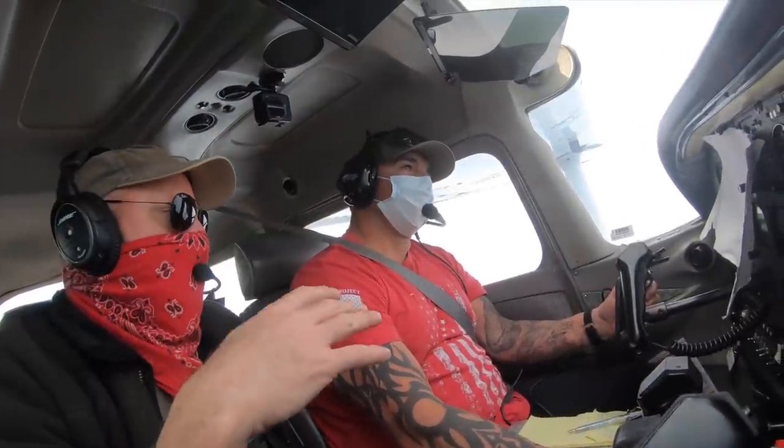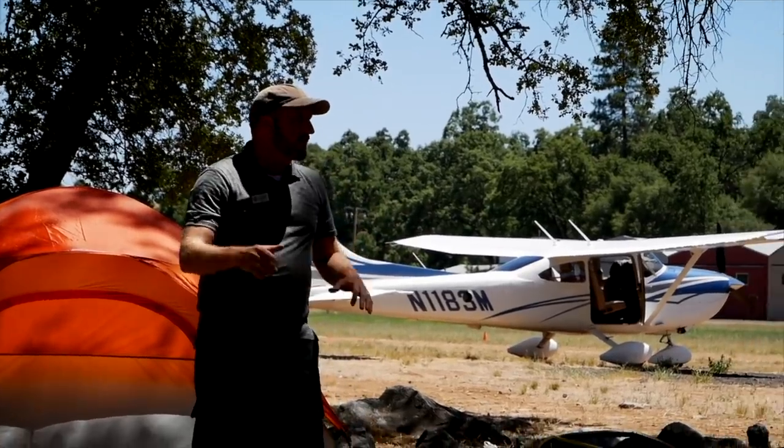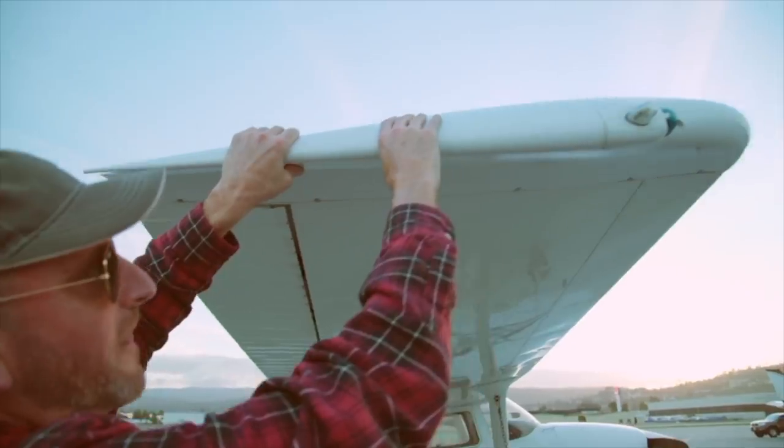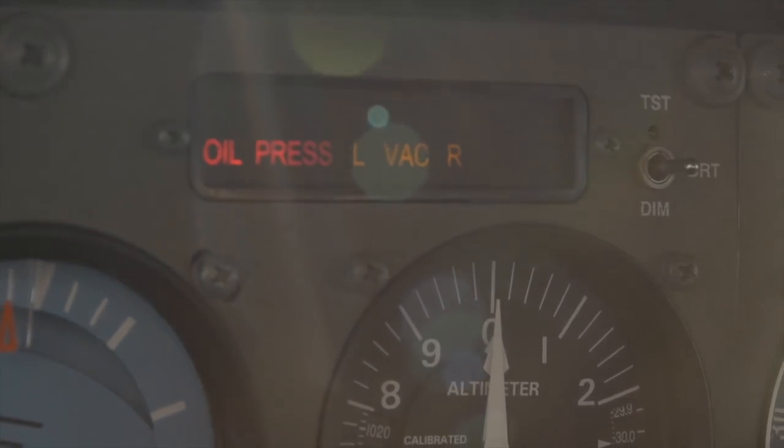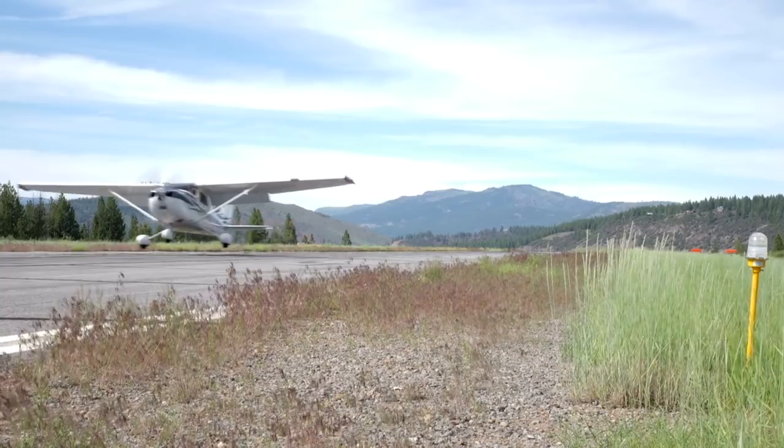This is something that could take years to figure out — I'm just trying to get you in the ballpark. I'm Jason Miller, a full-time professional flight instructor. On the Final Points channel, you can join me as I bring you tips and tricks that I've learned from 20 years on the flight line.